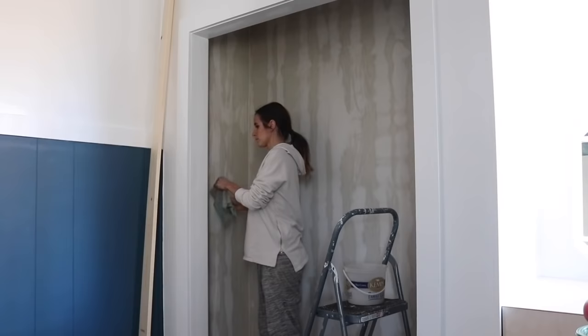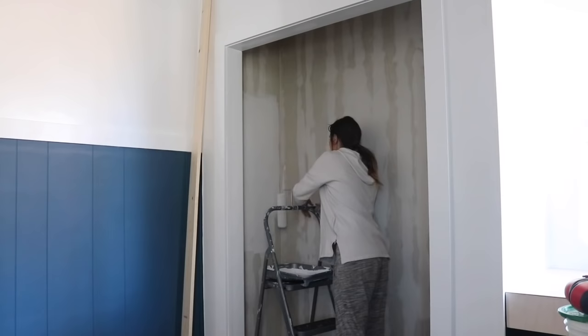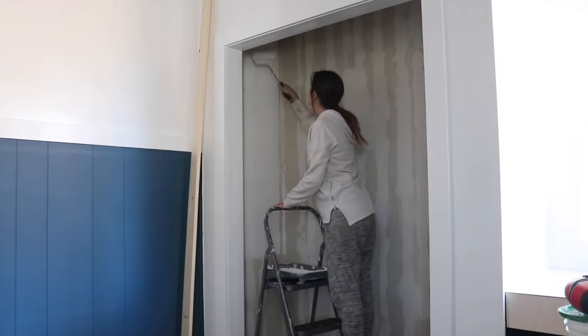I did one coat of primer and two coats of semi-gloss white paint that matched all the trim work and the top of the wall in the rest of this room. If you missed what I did to fix up the crumbling plaster walls that were in this room before, be sure to check out that video, because I also share how I built up the wall of this closet so that it did end up going all the way to the ceiling from the outside.